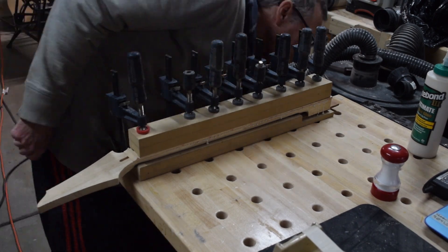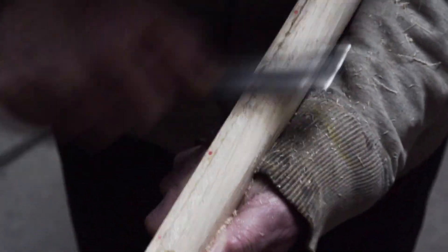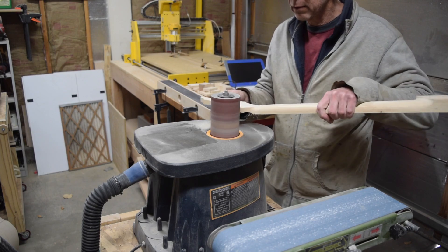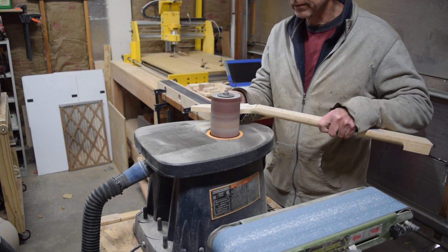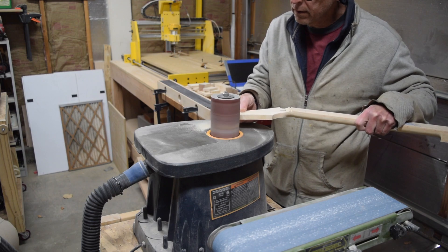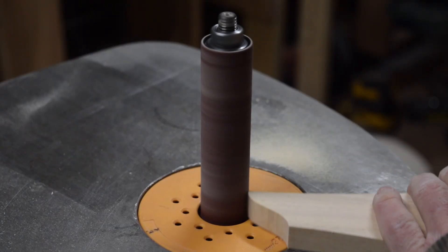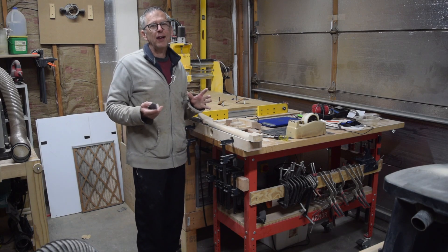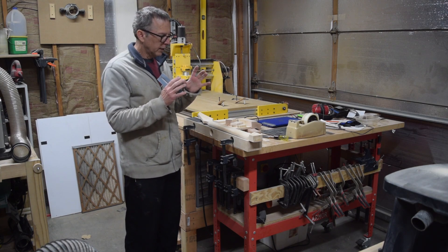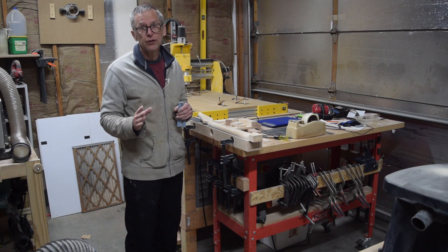I'll grab one of my Japanese Iwasaki files and use that to scrape off the glue squeeze-out that happens along the seam where the fretboard meets the neck. For the most part, my CNC machine will leave a surface that can be sanded with 220 grit sandpaper. However, there are a couple of areas where tool marks are more pronounced, so I'll take my neck over to my oscillating spindle sander and sand off those tool marks and get the surface nice and smooth so I can proceed with final sanding. I've had people comment that they find the process of cutting, carving, and sanding by hand to be therapeutic — and I would agree a hundred percent.